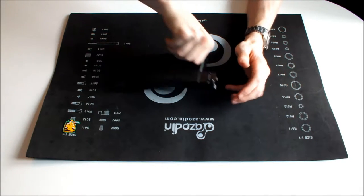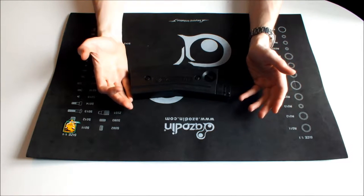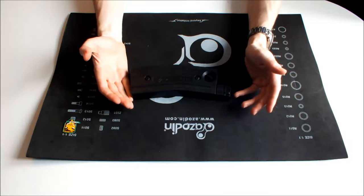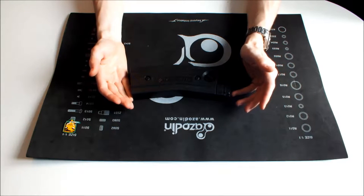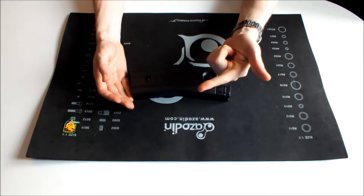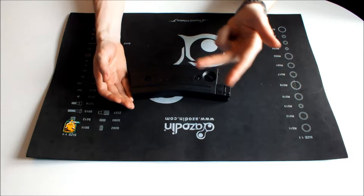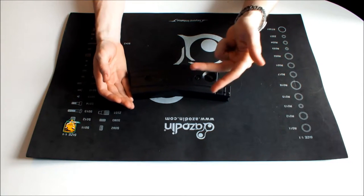Our magfed guns — what they do is the magazines in them put our paint under spring tension. What this can cause over time is that the paint will start to deform and could potentially crack. Therefore what we need is paint that is fairly tough, nice and spherical, and is a good size as well.